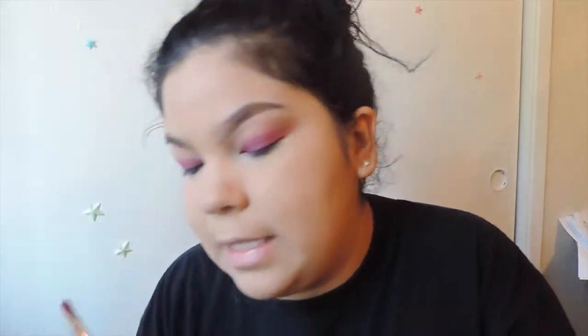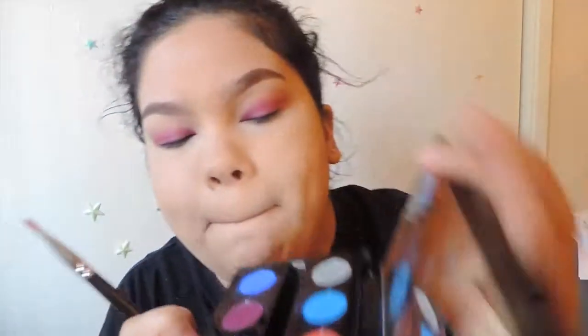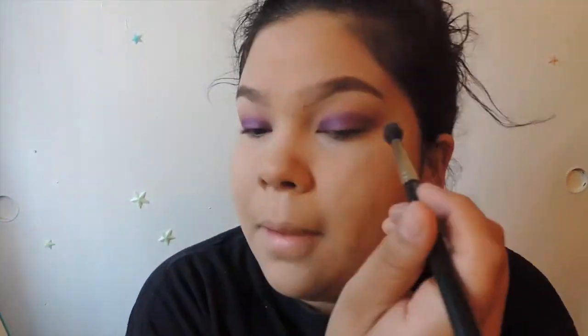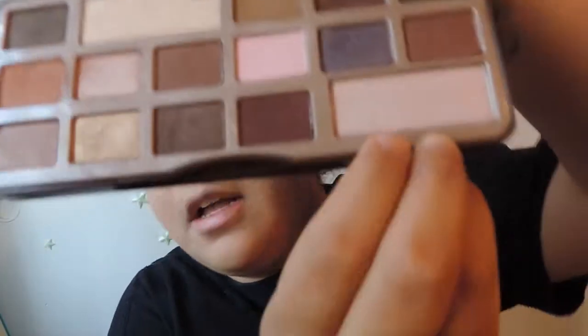Same flat shader brush and we're going to get into the color Urban — it's that nice purple right next to it. Then we'll grab the nice highlighter color in the bottom of the Choco Bar Palette.